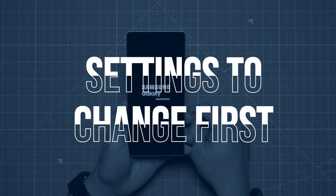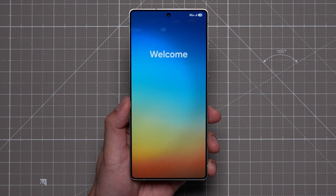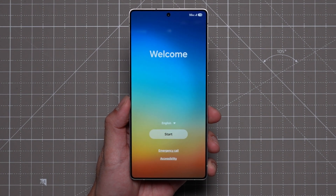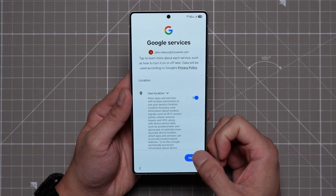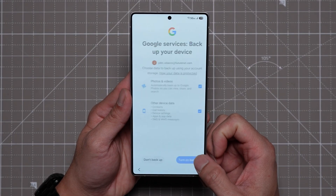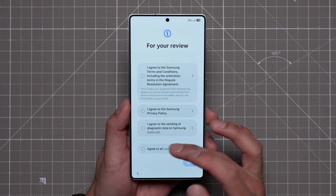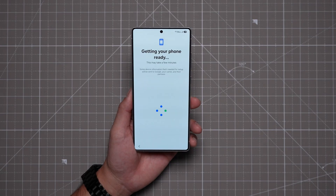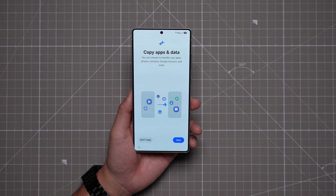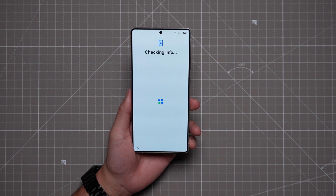I'm going to start from the beginning, so if your phone's already up and running you might want to skip ahead. When you turn the device on you'll be greeted by the setup wizard and go through steps such as agreeing to the terms, connecting to Wi-Fi, creating a passcode, and setting up other biometrics. You'll want to log into your Google and Samsung account for your information and apps to transfer over from your old device, but after that you're pretty much ready to go.